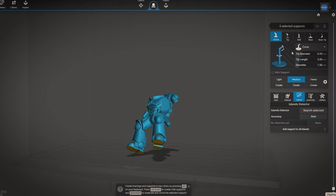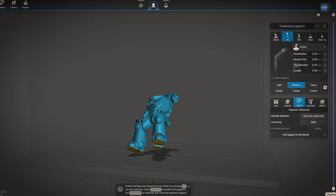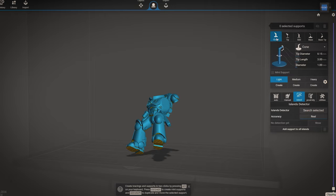You also want to change the settings on the supports. I have my mediums at a tip diameter of 0.35mm, length 3mm, diameter 1.5mm, and penetration at 0.2mm. Light is 0.15mm tip diameter and 1mm diameter. Heavy is 0.5mm tip diameter and 2.29mm diameter — I'm not sure why it's 2.29mm, but that's what I've had saved for so long, so that's what I use.